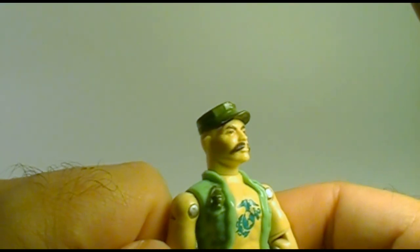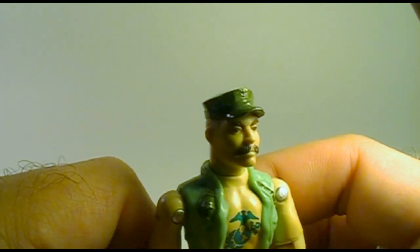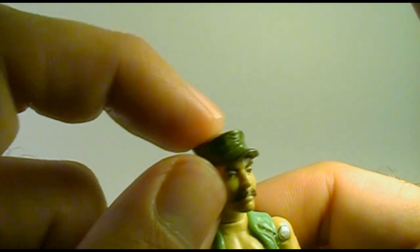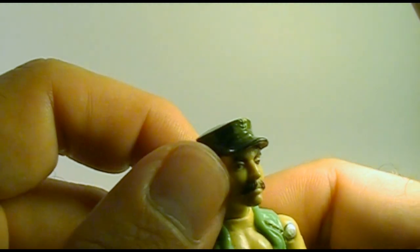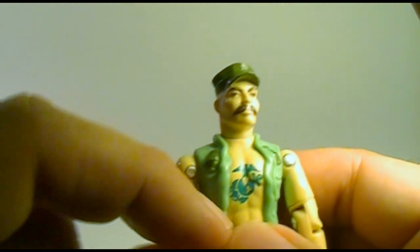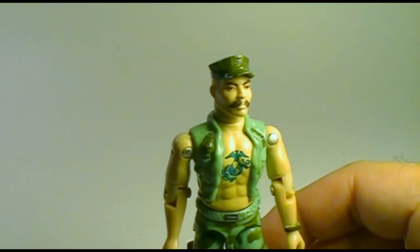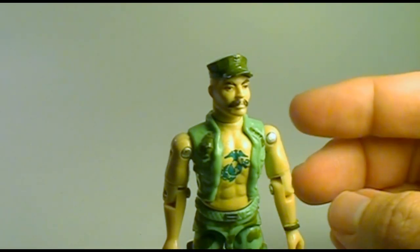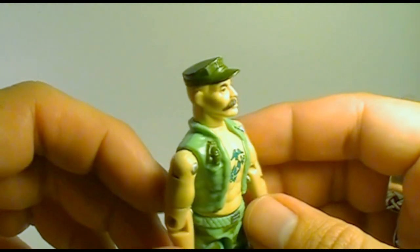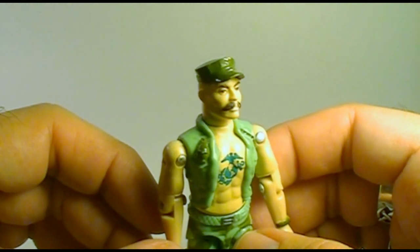On his head, Gung Ho has a Marine Corps utility cover, also known as a utility cap, that is olive drab. Sculpted on there looks like an anchor, though for the Marine Corps it would be the same Marine Corps emblem. I was so fascinated with Gung Ho as a kid that I actually went to an army surplus store and got a hat exactly like his, and I would wear that around the neighborhood. Yeah, I was a little bit of a dork.